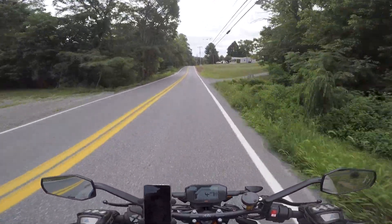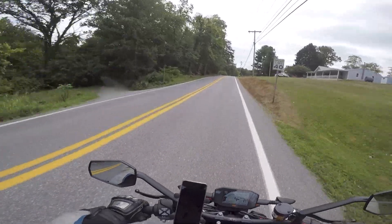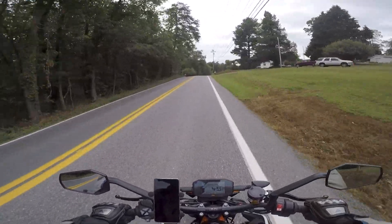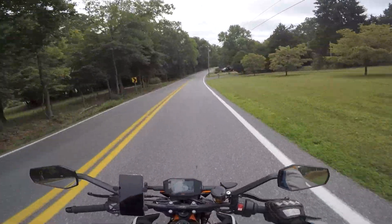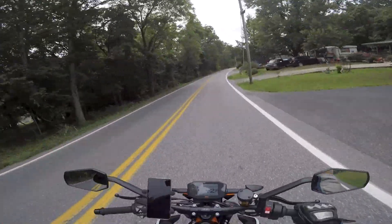The brakes are very light - a light touch makes a big impact. The rear brake has a lot of feel, which is nice, but the front brake has feel while also being very sensitive.